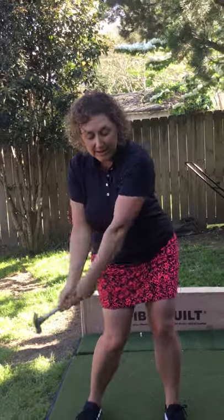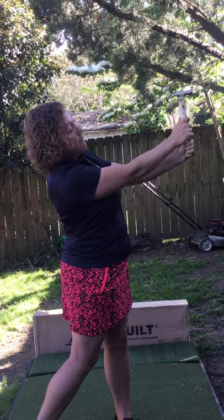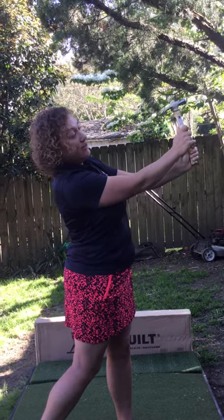Then come on through like you're going to hit the ball, and all the way through to your finish where you should again be able to tap the nail on the wall as if you're going to hang a picture. So let's do that motion all the way through.